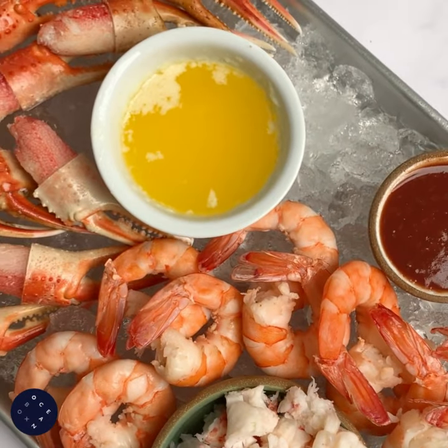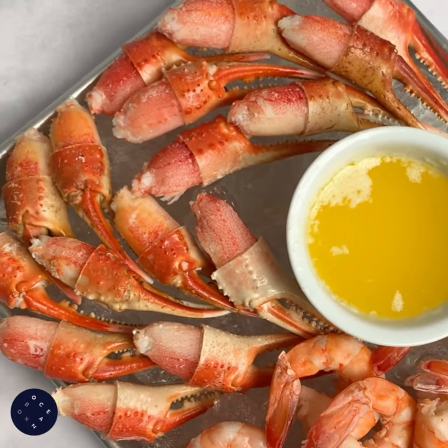Isn't this just gorgeous? Don't wait for a special occasion to make this — just have fun. Get everything you need for an epic Secouterie board at oceanbox.com.